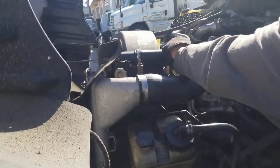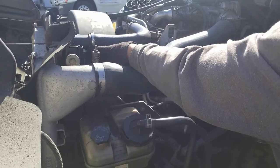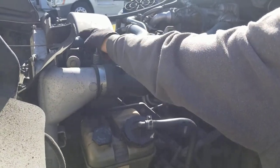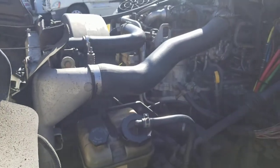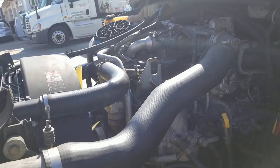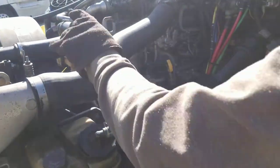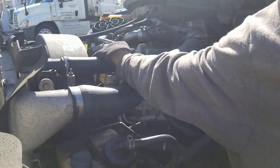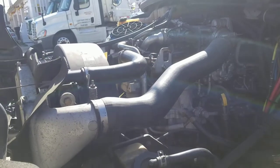Over here, you see this hose, which is clamped. This hose comes from the radiator. Follow the hose — it takes you to the water pump. The water pump is belt driven. Follow this hose: no abrasions, molds, cuts, no leaks. It takes you to the water pump, which is belt driven.